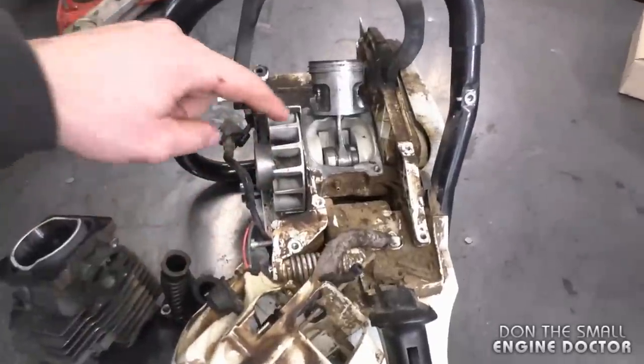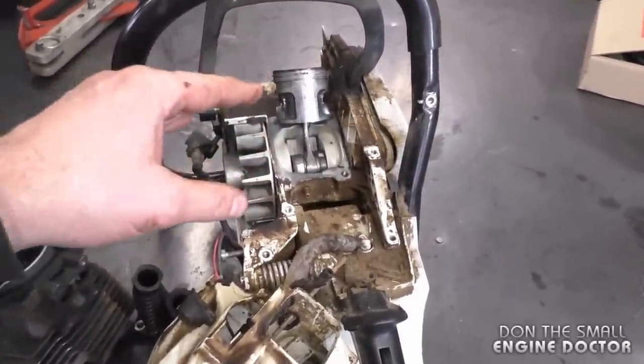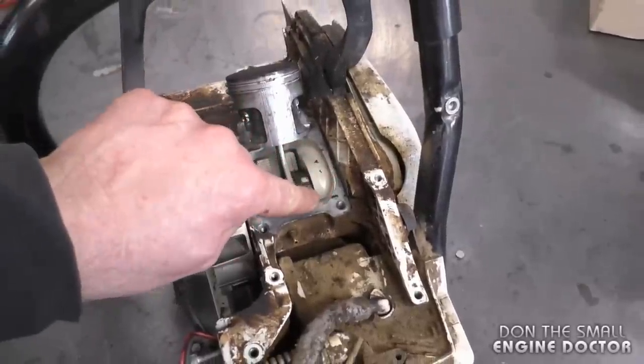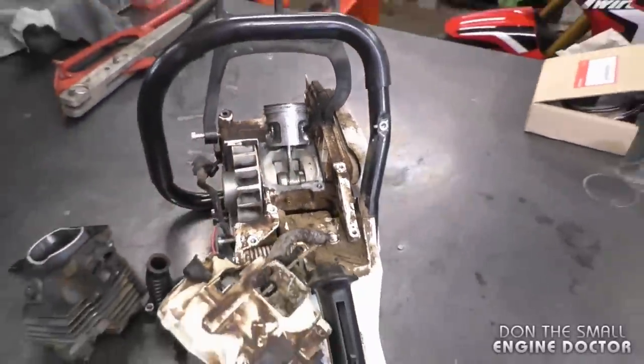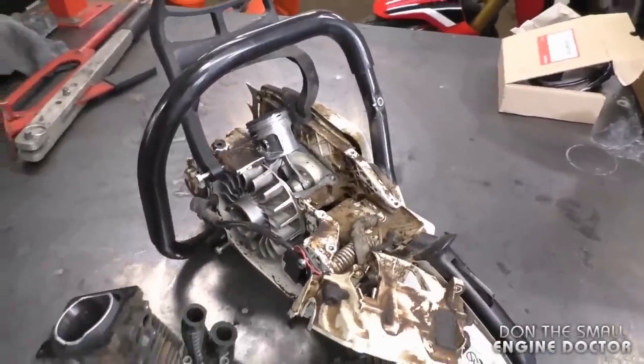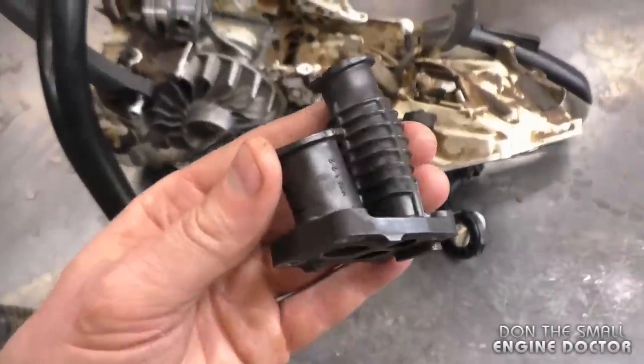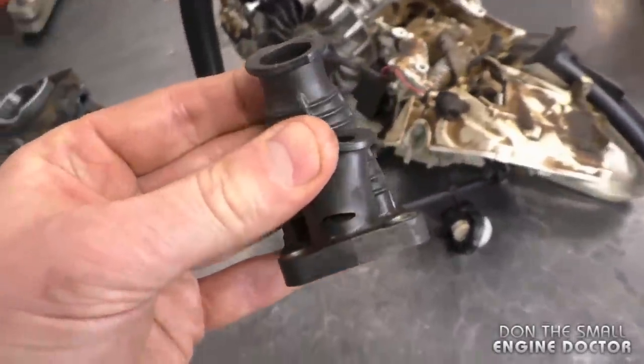Clean your saw regularly — make sure the cylinder fins aren't full of dirt, because a dirty cylinder won't cool as well. Regularly check the bolts that hold the cylinder to make sure they're all still tight, as loose bolts can cause the base gasket to leak and create issues. Make sure your air filter is clean at all times, because dirt getting in will wreck your piston and cylinder. Also very important: regularly check for cracks in your intake boot.